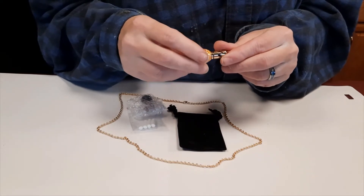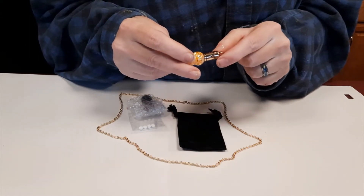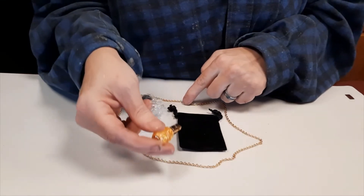You can see that the necklace has holes up in the top to allow your oil scents to diffuse. You can put it on the chain that comes with the necklace.